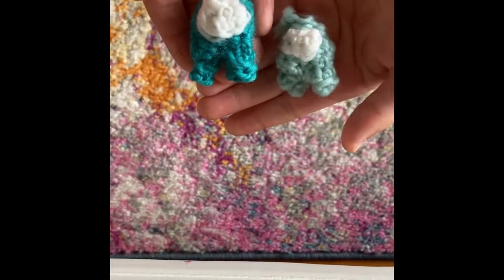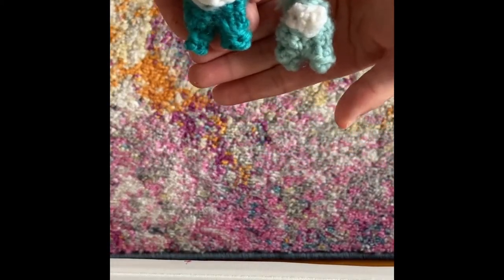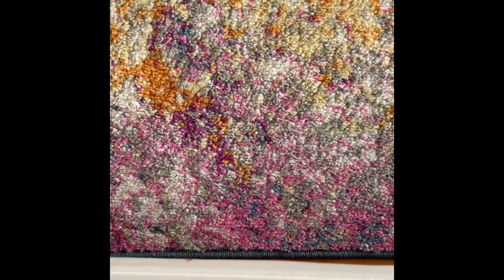Next, I have my Among Us characters. I'll be linking the tutorial on how to crochet those in the description down below. And the next one is a bit big, so here's some time too.